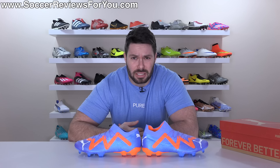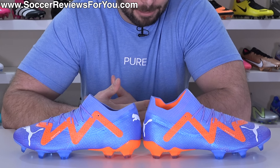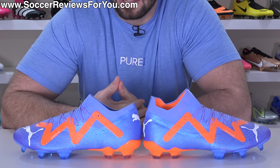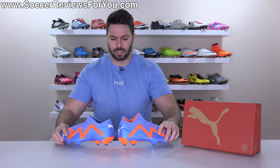However, as you can see side by side with the mid-cut version, the difference is minimal to say the least. In fact, I might even argue that directly on the side, the low-cut model might actually be higher. It's 2023, so we're used to having mid and low-cut options of the same football boot, but I don't think we've ever had two options that are as similar as these two variations are.